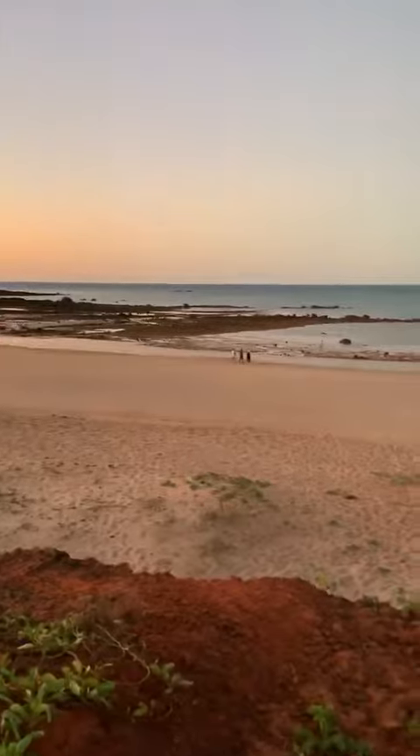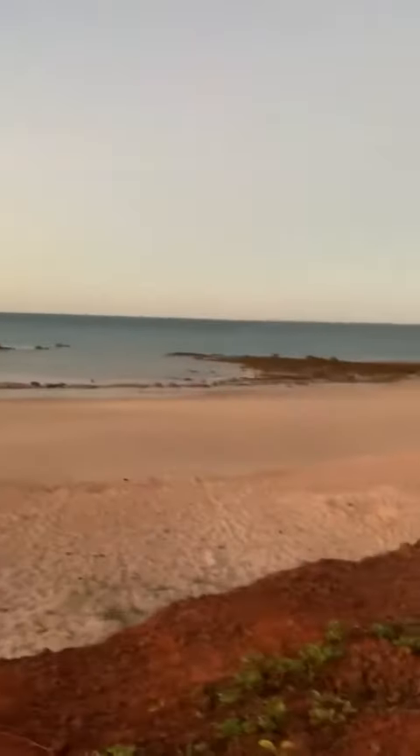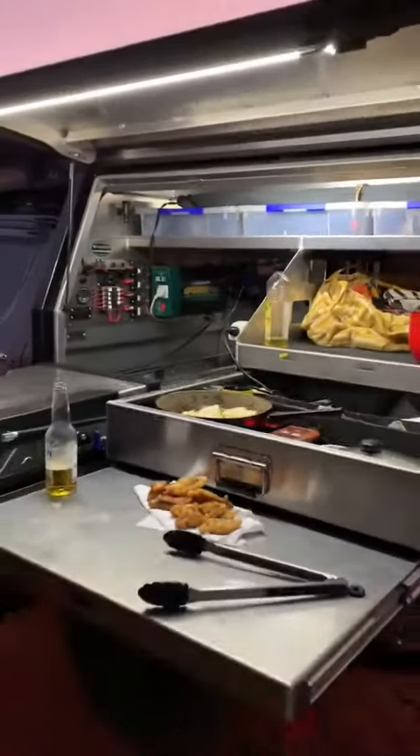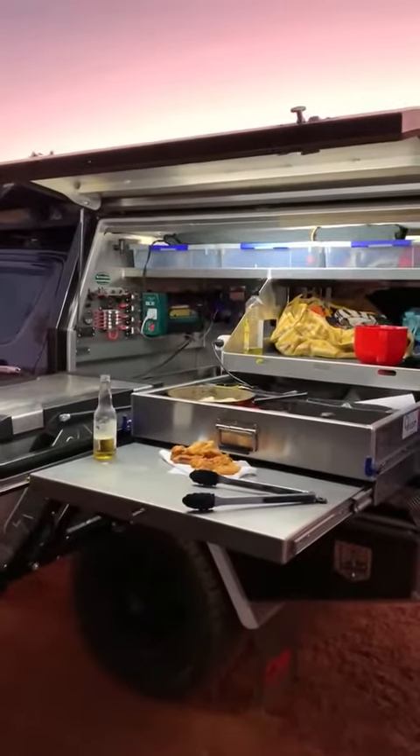Killer setup, killer spot here. Pender Bay, Dampier Peninsula, just north of Broome. Fresh Crimson Emperor, beer battered — all off the battery cooker. How bloody good is it!